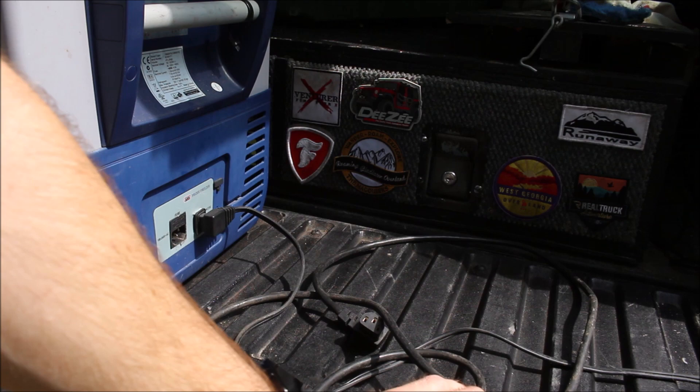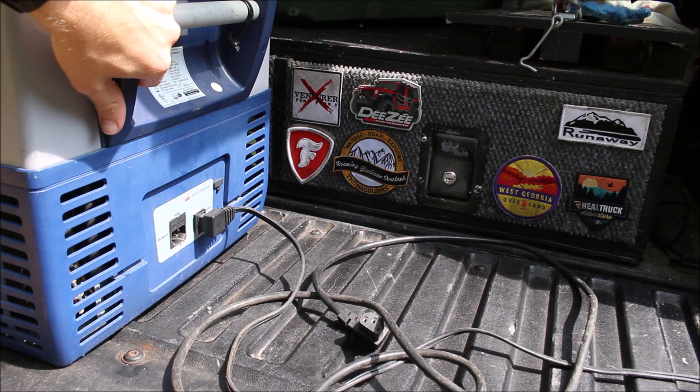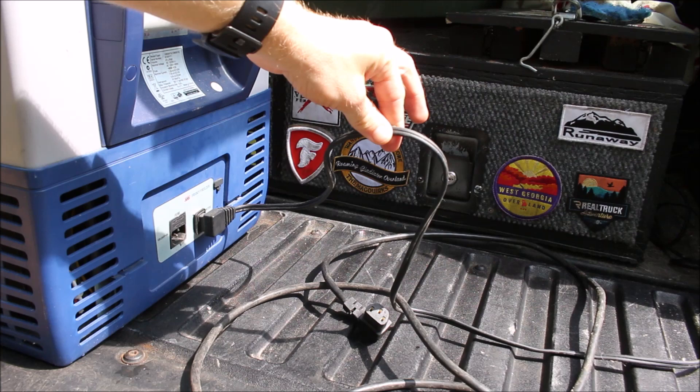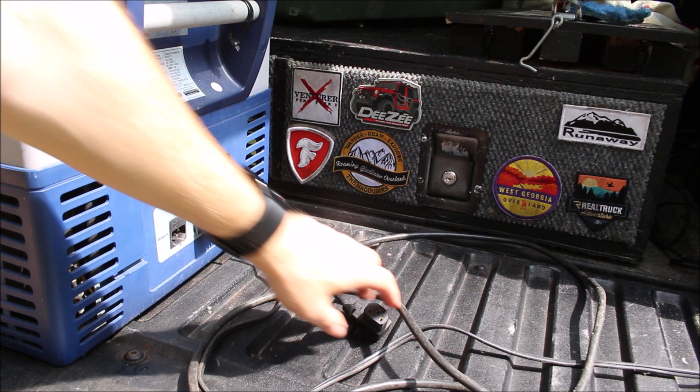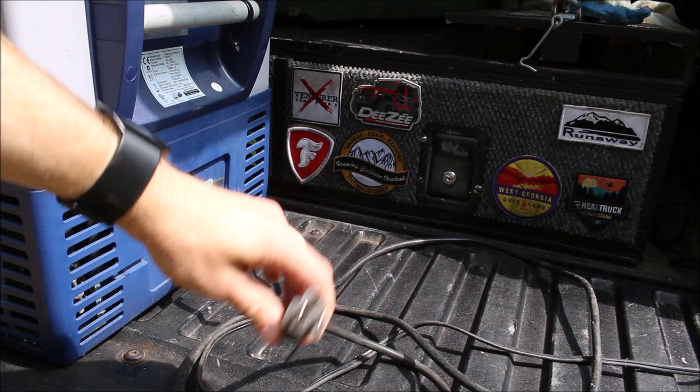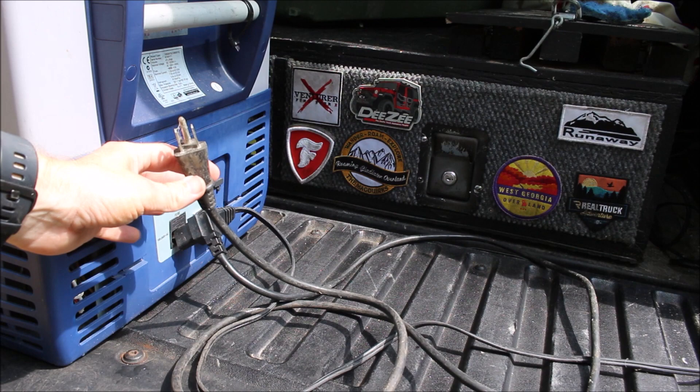On the back are two power sources: 12-volt and 110. This cord here is the 12-volt, going to a cigarette lighter that's always hot in the bed of my truck. This plug is for 110, so if you're at the house or want to take this into a hotel room or motel room while traveling, you can plug it right in. Or when camping, you can plug it in with an extension cord, or just take the refrigerator out and leave it next to the power source. The fact that this has both power options is really handy.